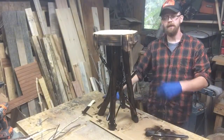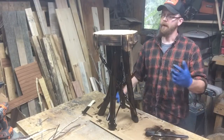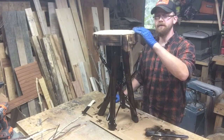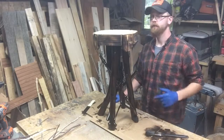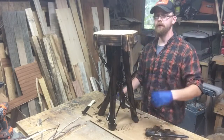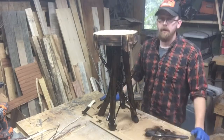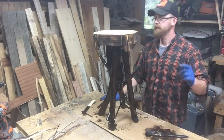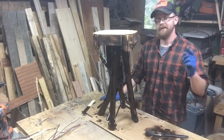Now that the base is all stained, all we can do is let it dry. The next video I'll be shooting on this piece - I hope to be working on the skirting, doing some white birch and twig work, and attaching the maple top. That'll pretty much round out the piece, so stay tuned for part two of this build.